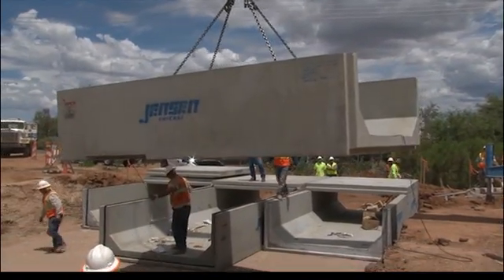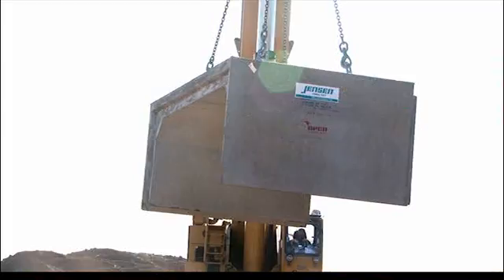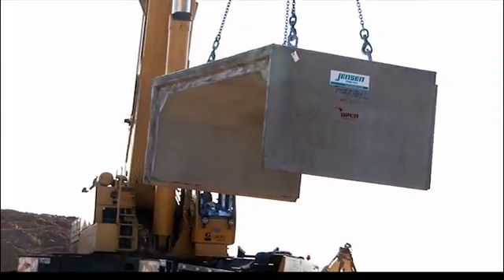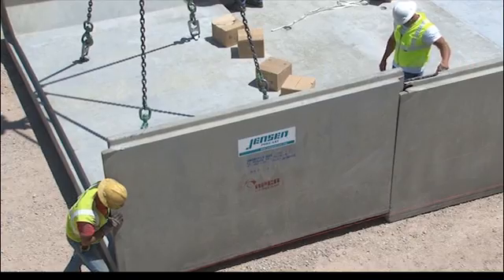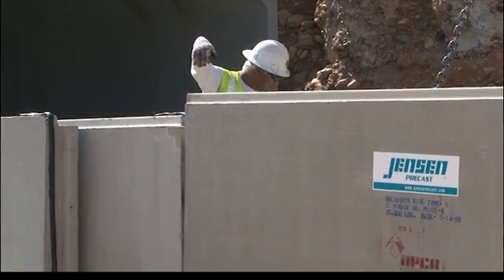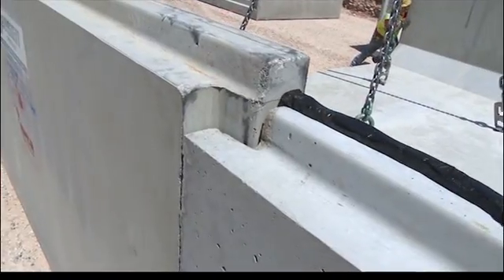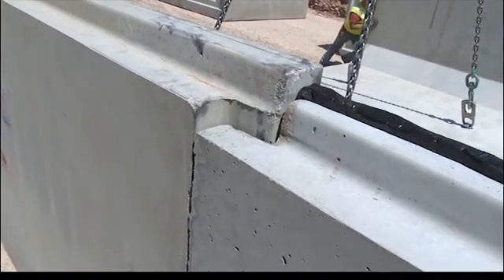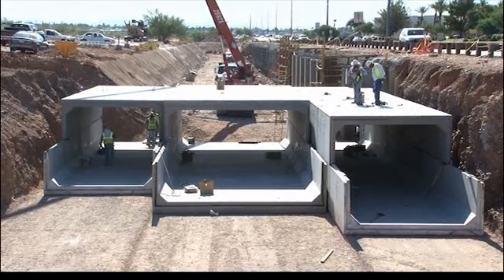Jensen Precast cantilever wall design box culvert enables the contractor to install precast box culvert sections quicker than traditional monolithic box culvert. Using a gravity set tongue and groove system, each box culvert end is lowered directly into the receiving joint, eliminating the need for tugging together box culvert sections and resulting in tighter joints free of subgrade aggregates.